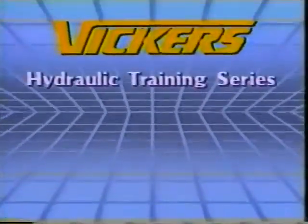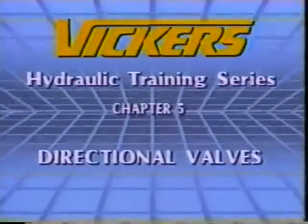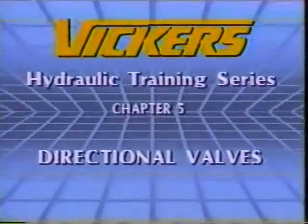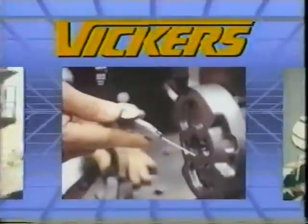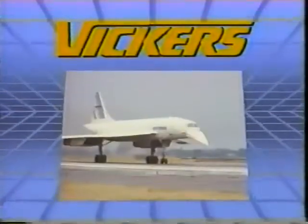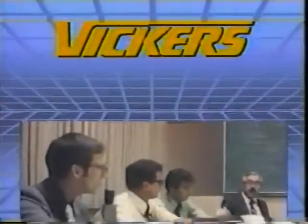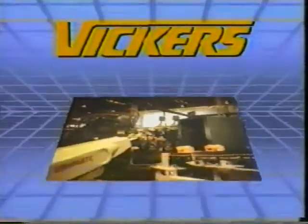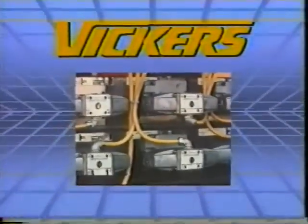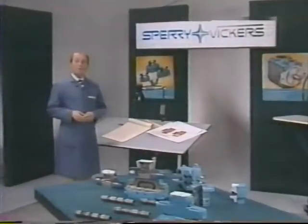This presentation on hydraulic directional valves is the fifth in a series of eight which provides a comprehensive introduction to hydraulics, the science of fluid under controlled pressure. I'm Paul Cooke for Sperry Vickers.